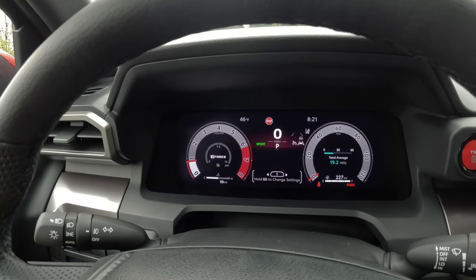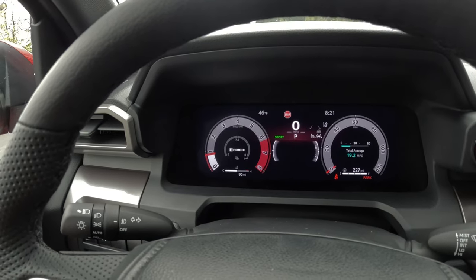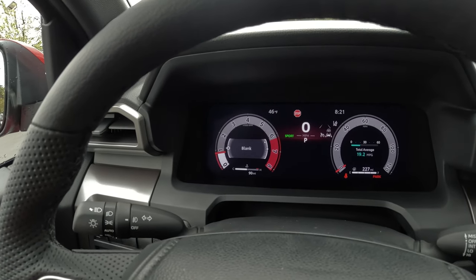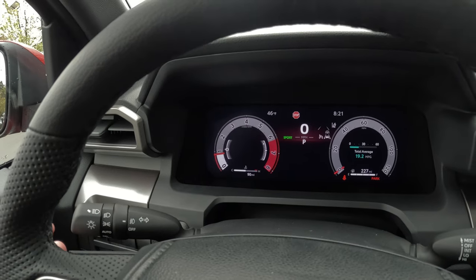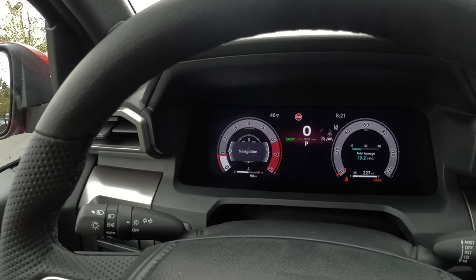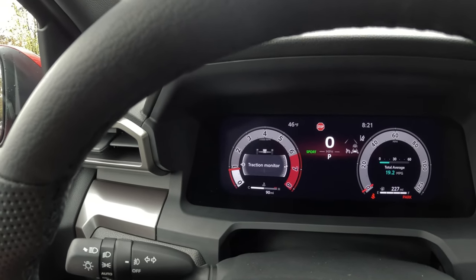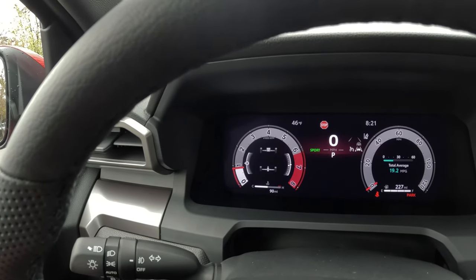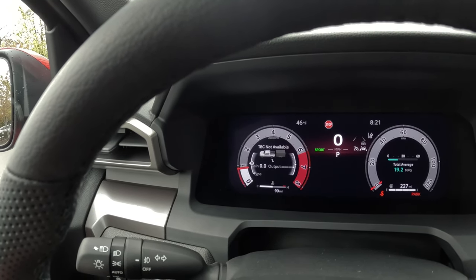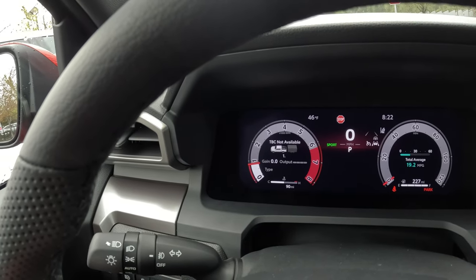You have three different profiles you can set up in different sequences. For instance, if you wanted a blank screen, that's one option. But you can customize it to show the eco indicator, navigation, audio, traction monitor if you're off-roading, or trailer brakes if you're towing — and you can customize it for different trailers. I think you can actually store up to ten.